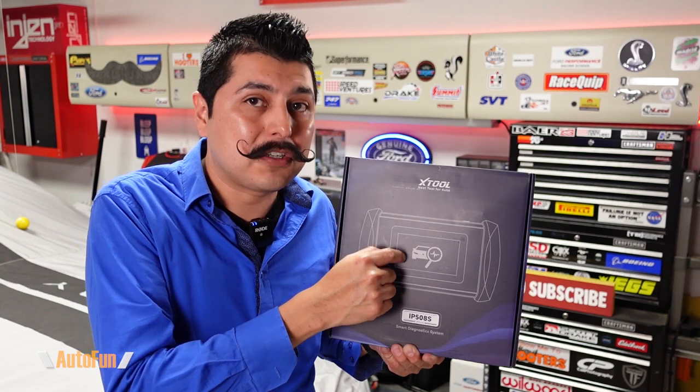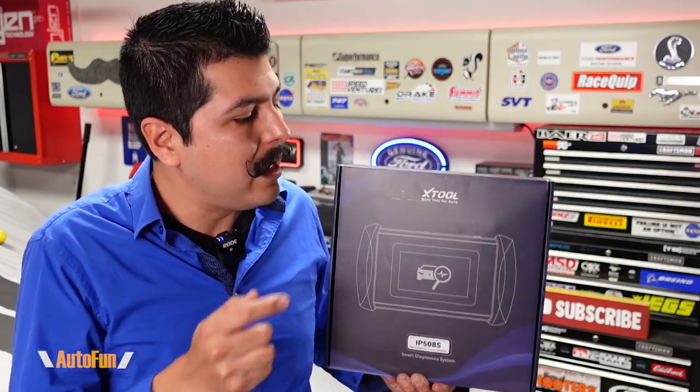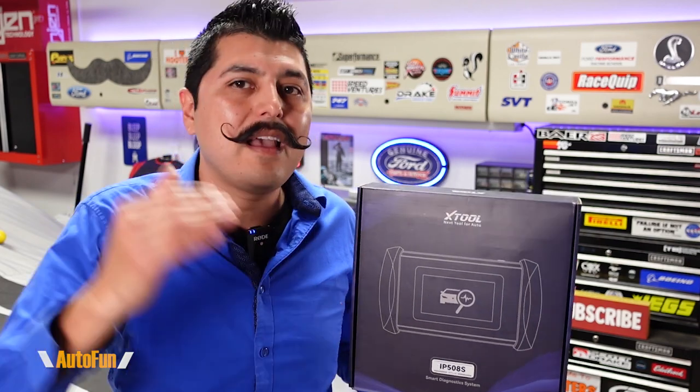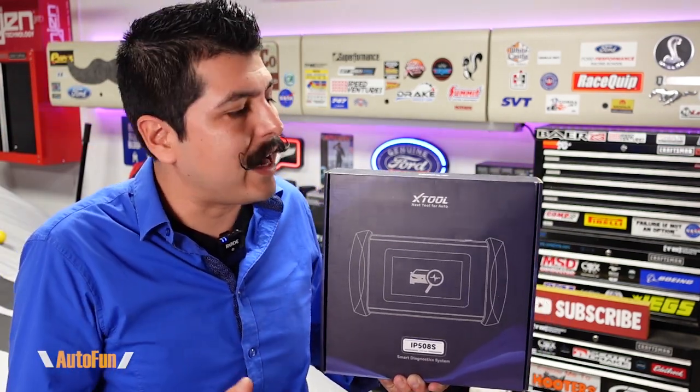That was the X-Tool IP508S OBD2 scan tool. Where can X-Tool improve? I would really like to see them include a paper version of the manual in addition to the electronic one. I'd also like to see some kind of carrying case — I understand this is a lower entry price point versus expensive tools that include a hard case, but perhaps something simple like a nylon case to store and protect the tool.